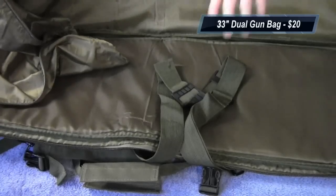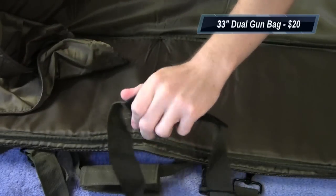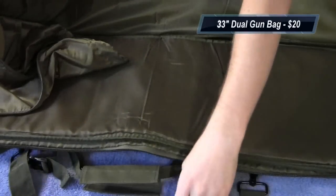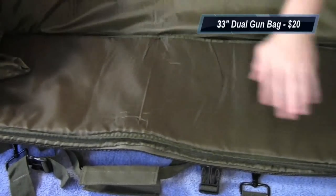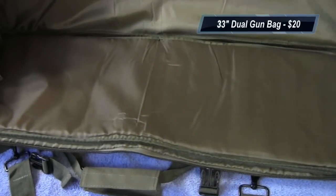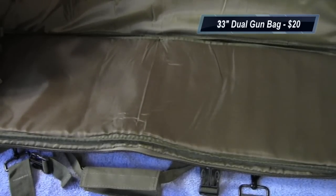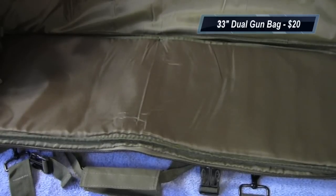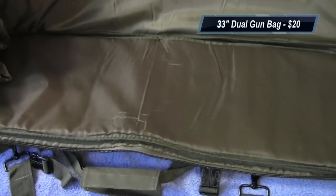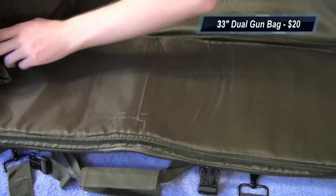You have your big shoulder strap — different from the two backpack straps on the back — so you can sling it over your shoulder. Opening it up, you have your big main pouch where you put your main weapon. An M4 should fit in here. It will fit an AK with a folding or retractable stock, though obviously not with the magazine, but lengthwise it will fit.